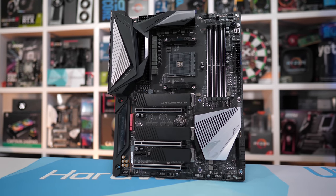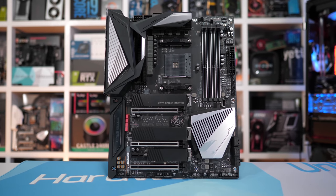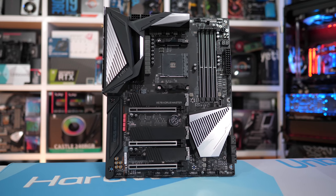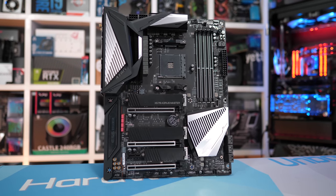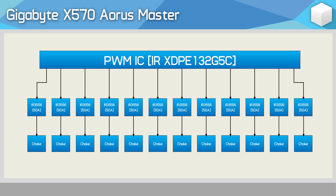When it comes to VRM performance, I don't expect it to be that far behind the Xtreme model. You still get Infineon's high-end 16-phase digital PWM multi-phase controller, though this time the V-Core portion of the VRM packs just 12 phases — not 14, just 12. With a dozen IR3556 50A power stages, the Master should have little trouble taking on either the 3900X or the upcoming 3950X. Because Gigabyte's using the same XDPE132G5C controller, there's no need for doublers here, so we have a native 12-phase VRM.